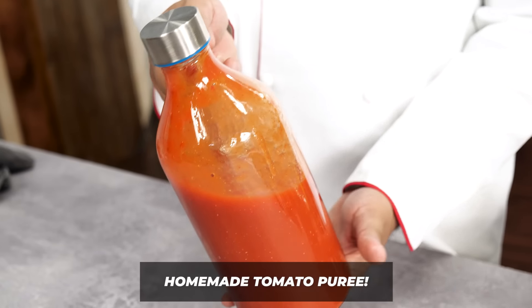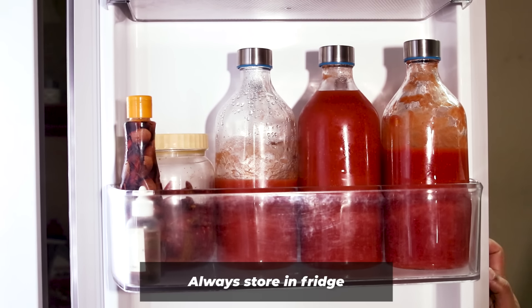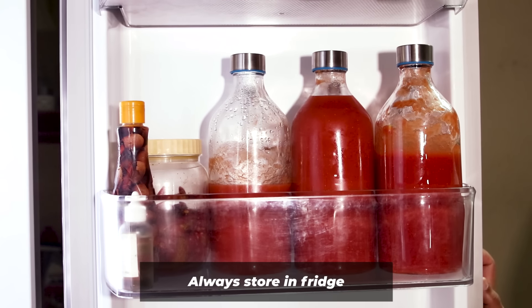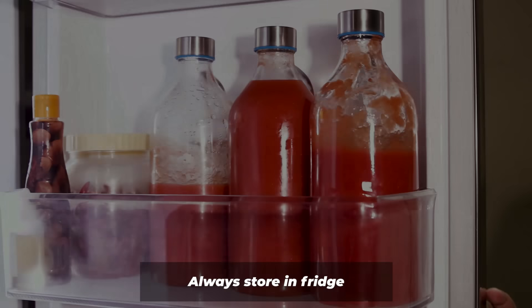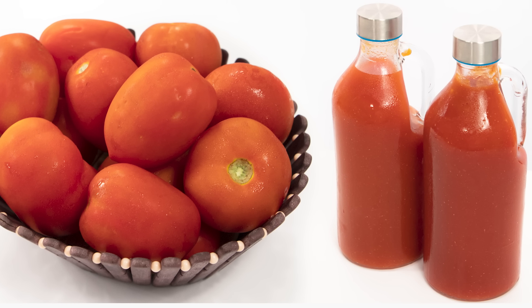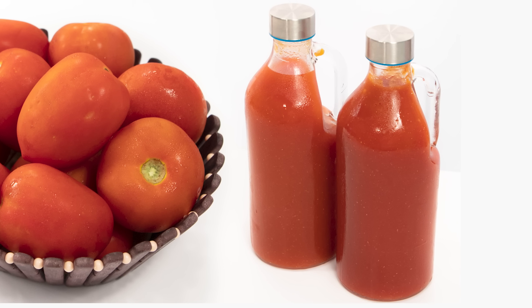Everyone will be happy with this recipe! So how did you like this basic recipe? If you liked it, give it a like and share it with your friends. If you want me to do more such basic recipes — things you can make once and keep for a long time — do comment below. I hope to see you soon with one more video. Bye, take care, happy cooking!